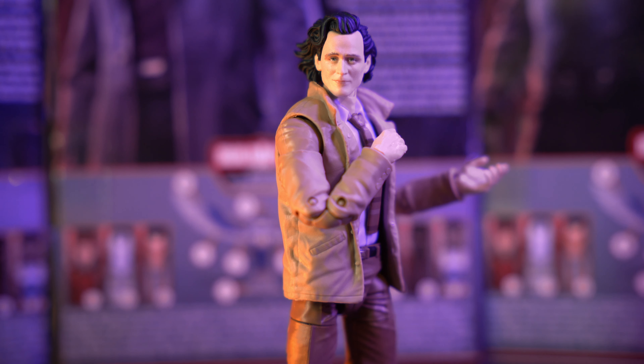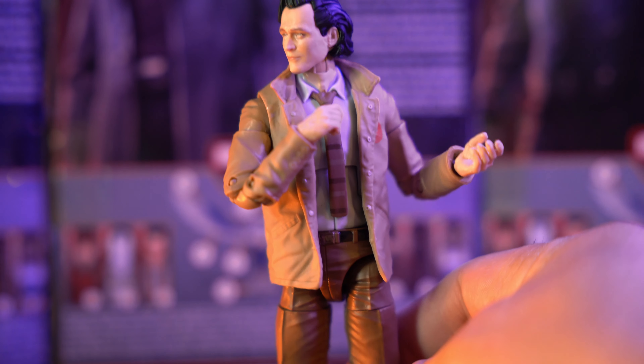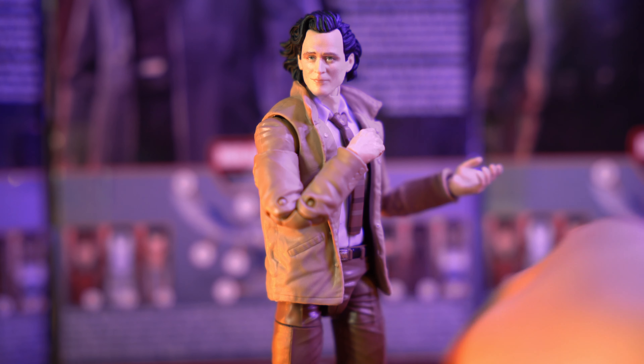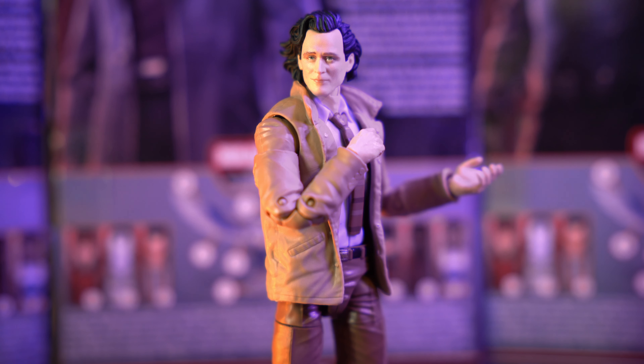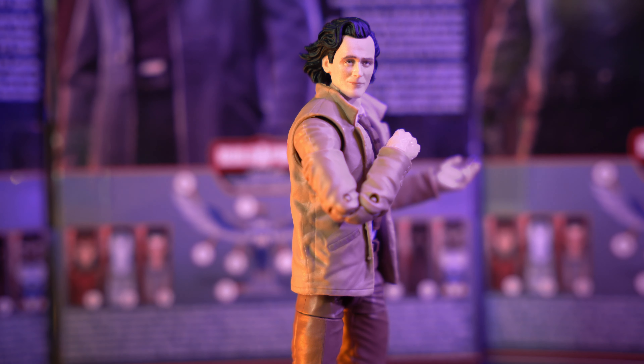I do like the show. We're only on episode one so far and I really do like it. I also have the Mobius figure on pre-order from Target — Owen Wilson — pretty excited to have that figure. So having that on pre-order, I definitely had to pick this Loki figure up, and I'm pretty happy with it. The aesthetics are pretty basic: black shoes, brown pants, blue shirt, brown collar, tan jacket. So it's basically just another everyday guy. This is a really good suited body for background characters, just somebody in the streets.